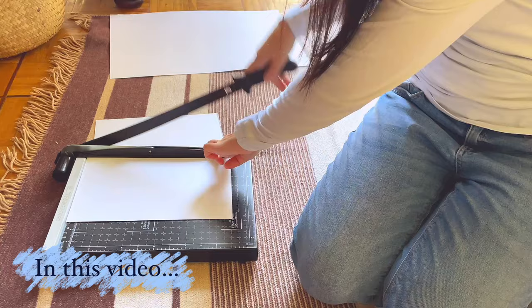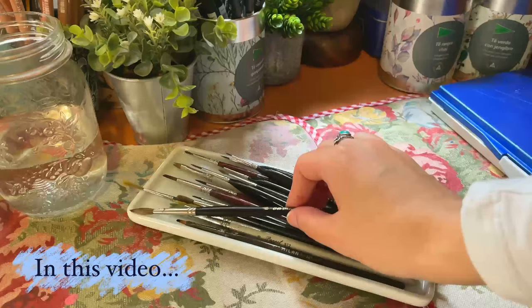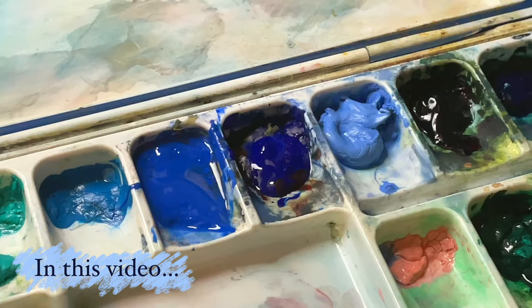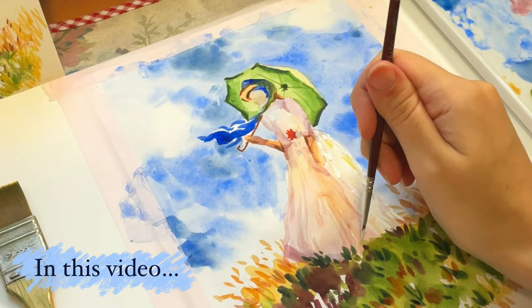Hello friends! Welcome to another video where I want to show you a little trick on how to paint again when you have been away from art for a while and you basically don't know how to paint again. You ask yourself, what can inspire me after so long? Let's see something that really works for me.